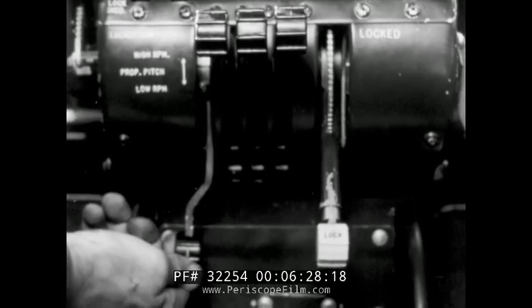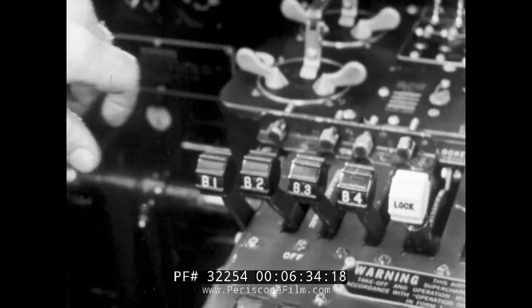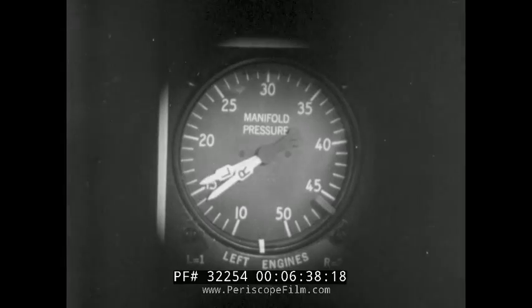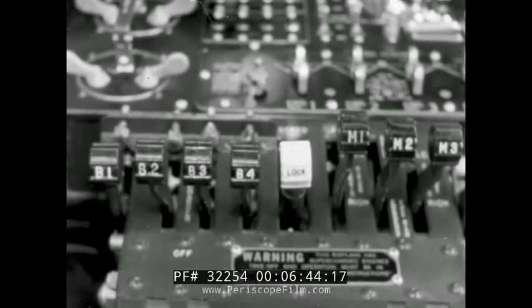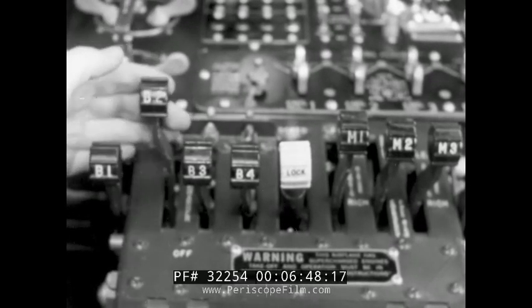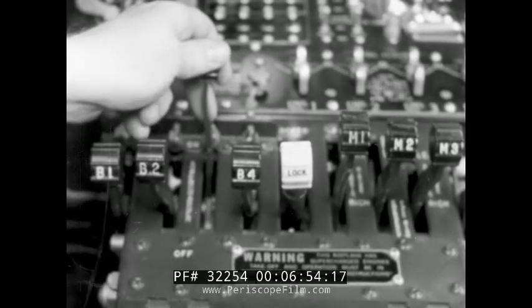Finally, with the propellers at high RPM, open the throttle full and test the supercharger by moving the regulators far enough to show an increase in manifold pressure. This increase indicates that the supercharger is functioning. When this test has been made individually with each of the four regulators, the engine check is complete.